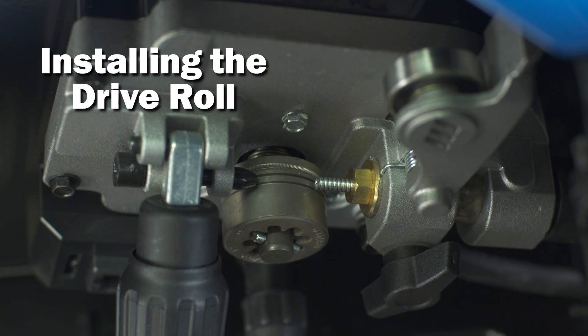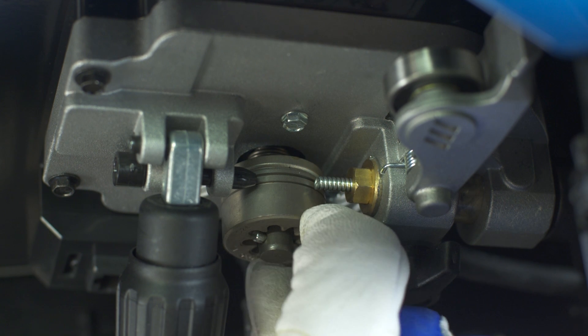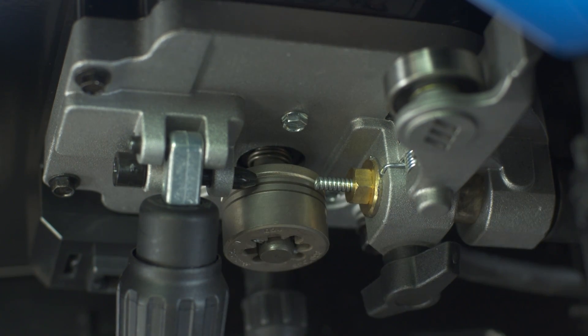Now configure the drive roll. The machine ships with the drive roll set for 0.30 wire. However, if you plan to adjust, push in and turn until the pin aligns with the proper groove setting. The 0.24 groove is the outermost groove, the middle groove is for 0.30 or 0.35 wire, and the back groove is for flux core welding.